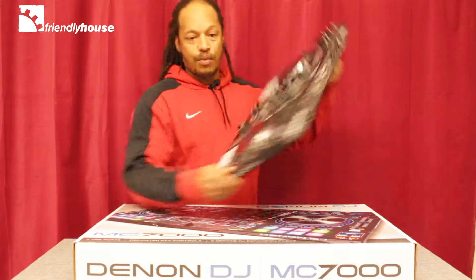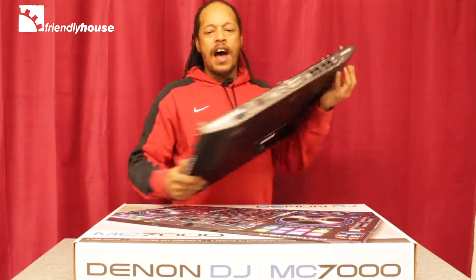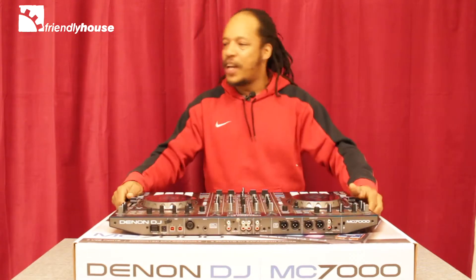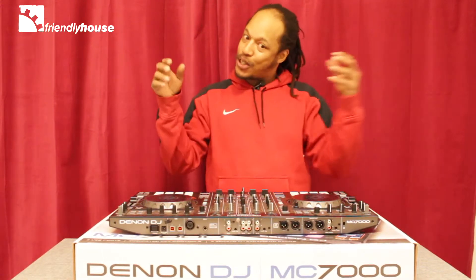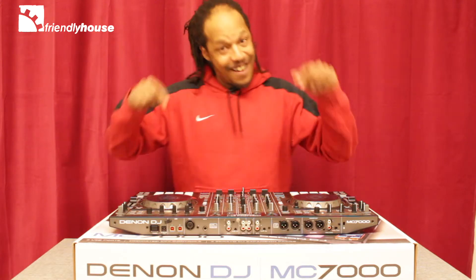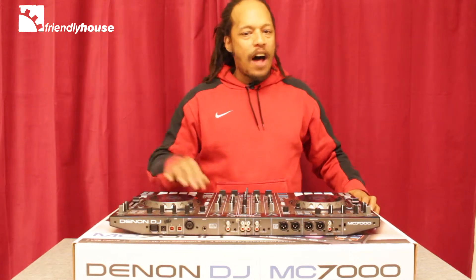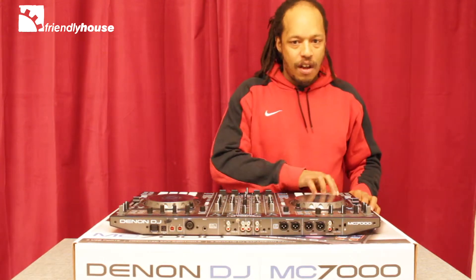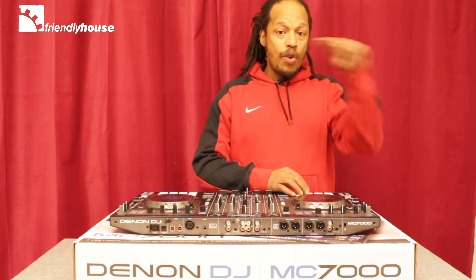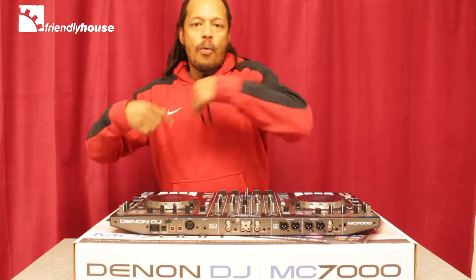The other thing they have, which is really interesting for the performance pads, is Serato Flip. In the immortal words of Missy Elliott — for those of you that like to put your thing down, flip it and reverse it — this is actually for you. What you can do on the fly is sample different parts and sections of your song to have it replayed or cued up again in your set while you're performing.